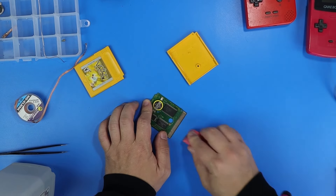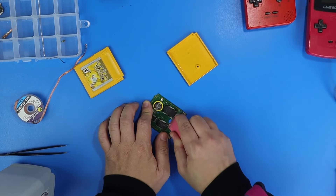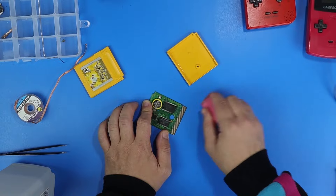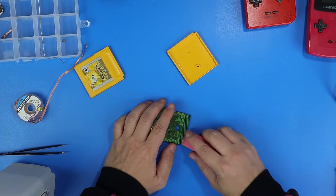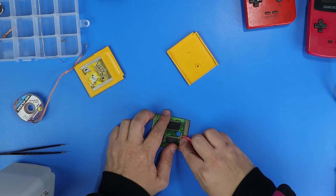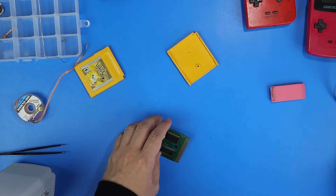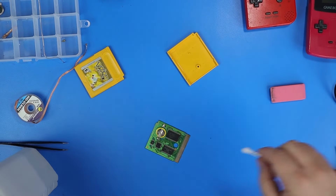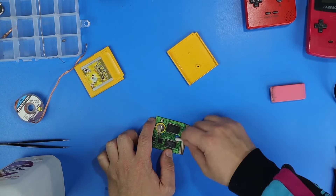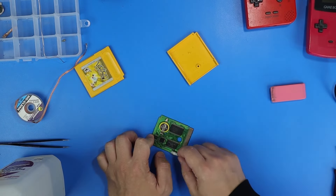I still use isopropyl alcohol first, but if cleaning it a couple of times with isopropyl alcohol doesn't work, I always take it apart and hit it with an eraser. I don't know why I'm cleaning the backside, but I just felt like it. Now you've got to use more isopropyl alcohol to clean off all of the little pink bits left over from the eraser.